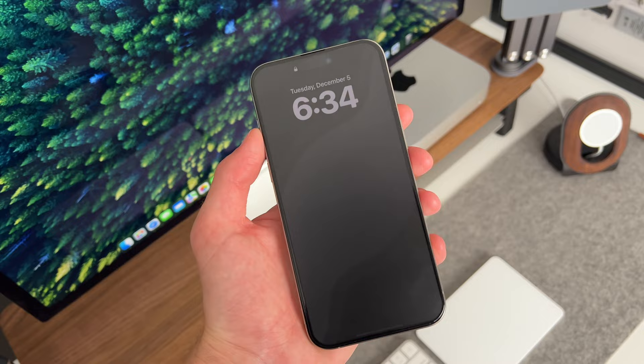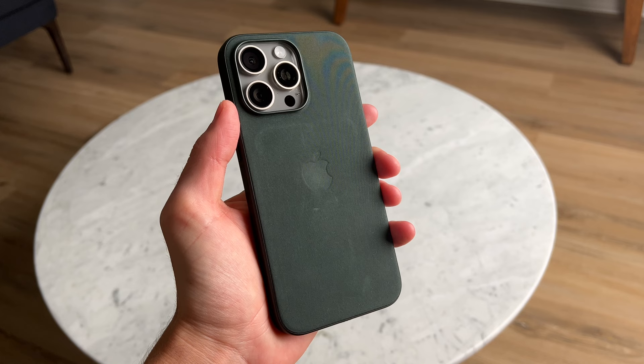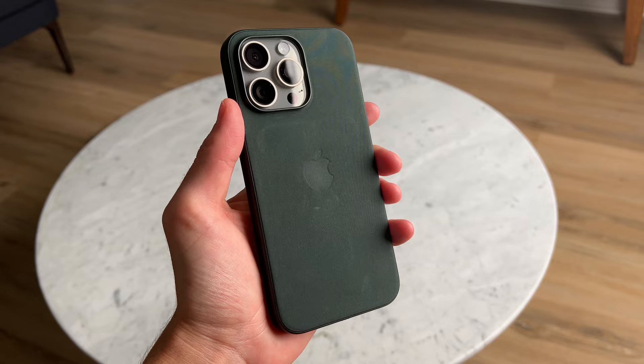If you use a screen protector, let us know which one you're using and your experience with it. If you like these kind of videos, make sure to give it a like and subscribe to the channel. Check out my case reviews for anyone that's looking for a case along with their screen protector. And as always, thanks for watching — God bless and I will see you on the next video.